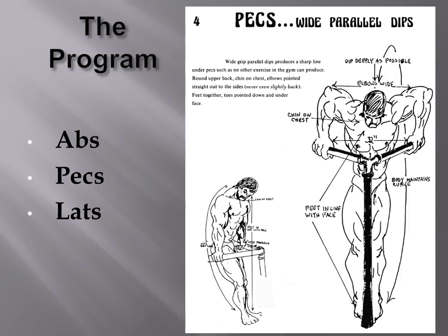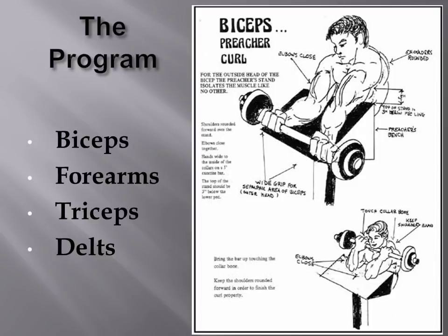The program could look many different ways since Vince wrote so many versions of it. For abs, hip rolls, frog sit-ups, or leg raises could be chosen. For pectorals, usually neck presses or wide-grip Gironda dips would be used. For lats, it was usually cable rows done in a particular way by Vince Gironda. For biceps, Vince typically chose the preacher curl. For forearms it was wrist curls, and for triceps it could have been extensions or cable push-downs. For delts, lateral raises were typically used to bring out the lateral head.